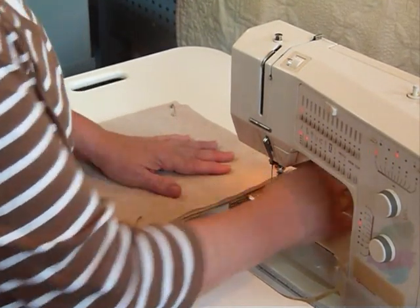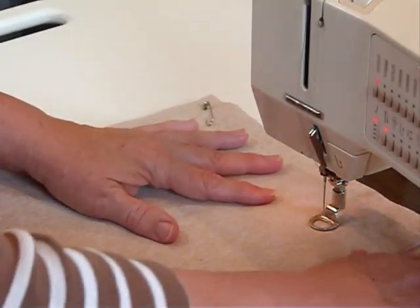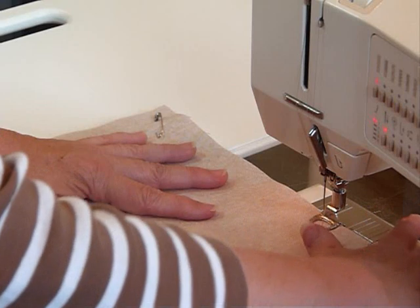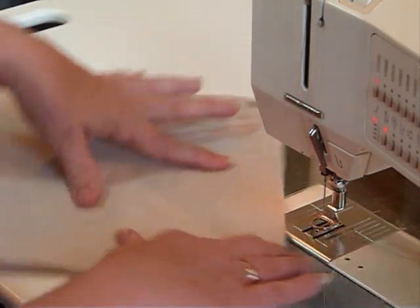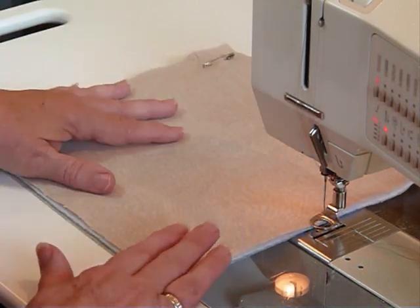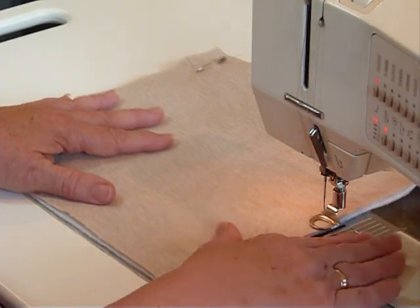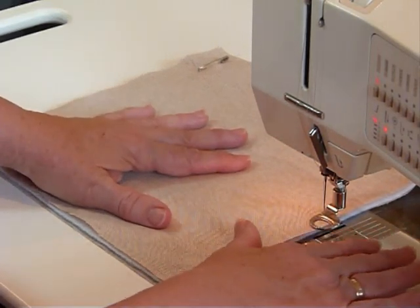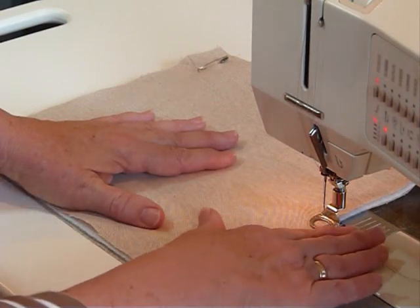I've got a free motion foot on my machine which will allow me to maneuver the fabric around when the presser bar is down. That foot allows you to slide your fabric around because that's how you create the movement of the free motion - you're creating your own stitch length as you go. So don't think that the stitch length on your machine will make a difference, because in this case it won't. Just starting somewhere, perhaps down one of the two sides, I'm basically meandering but I'm going to include some hearts as I go.